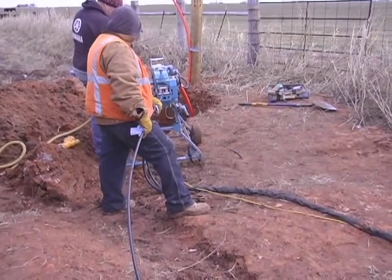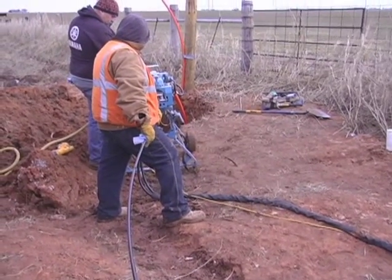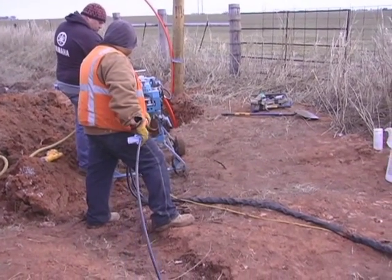A PIG is used to clean, test, and measure pipelines. The PIG used for our project will pull the fiber through the interduct to the other open end.